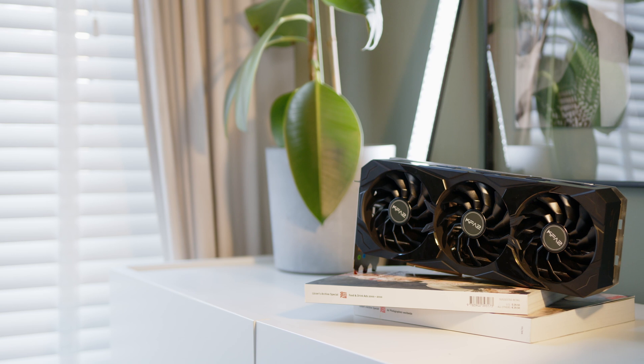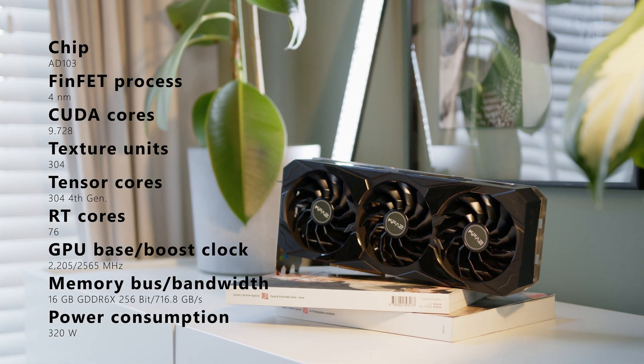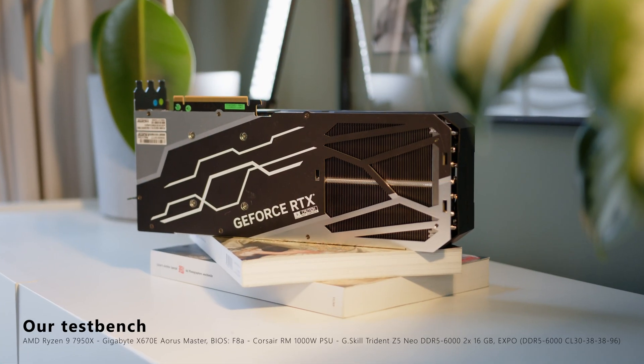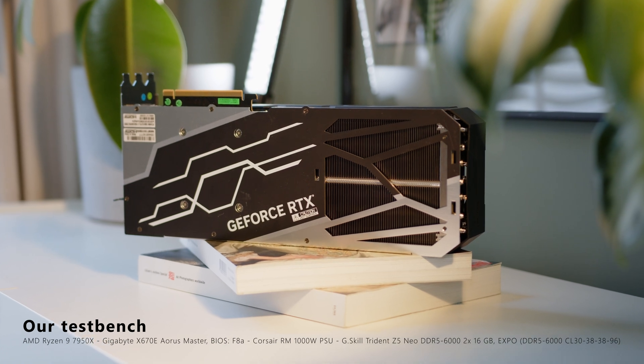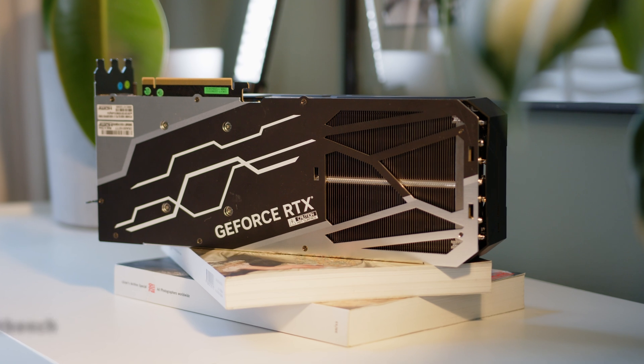The GPU die itself is the smaller AD103 core, rated for 320W of power consumption, alongside 16GB of VRAM. Our official test system for all of the benchmark results you will see is powered by an AMD Ryzen 9 7950X on a Gigabyte X670E Master, with 32GB of G.Skill Trident Z DDR5 6000 memory.